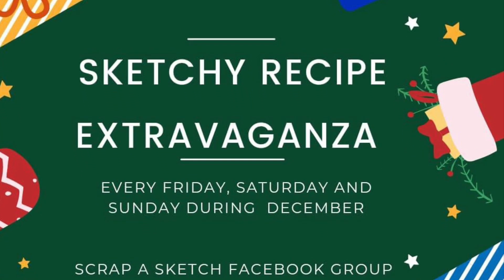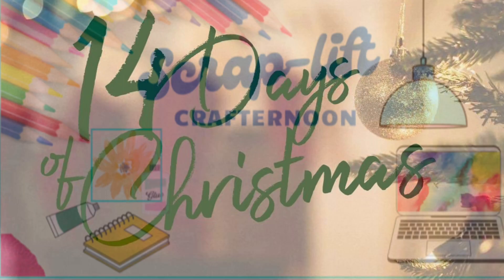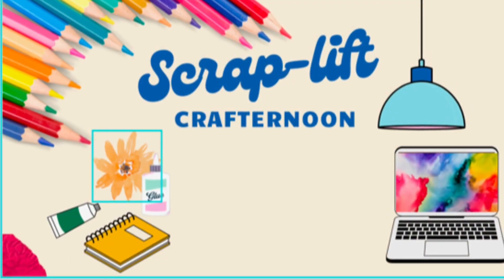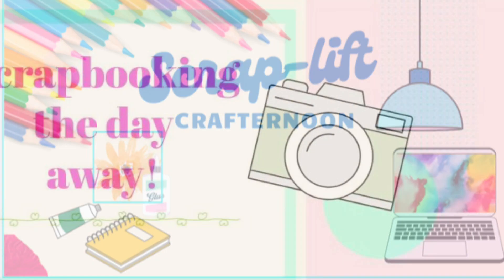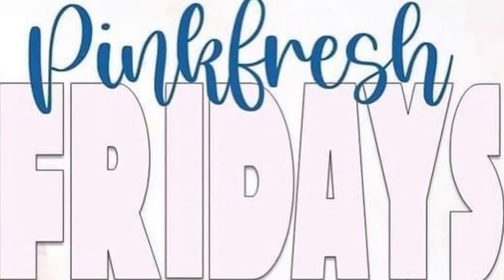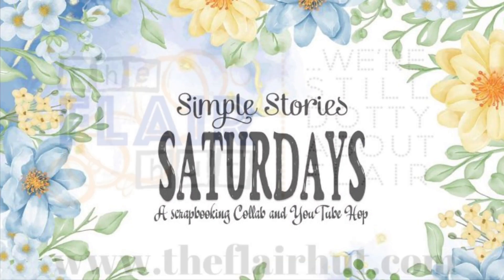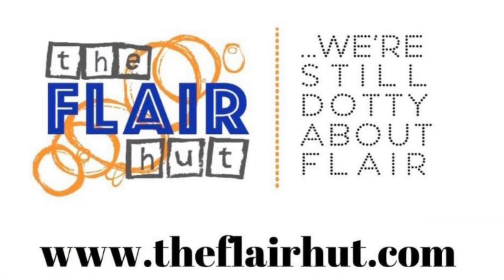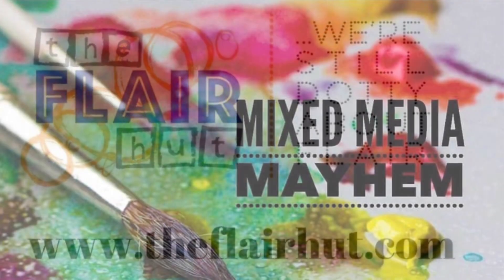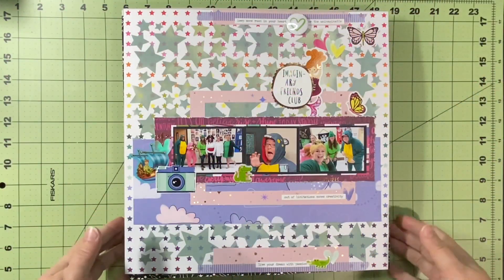Hello and welcome to Scrapping on the Fly. My name is Kristen and I'm here with my layout share for December. I will have or have already had a video go live with my December daily flip through, so these are my 12 by 12 layouts that I completed this month for different hops or my advent calendar.